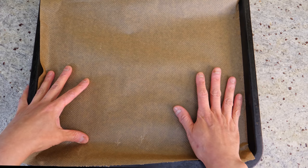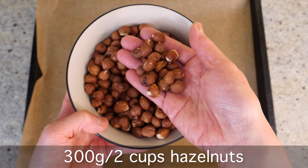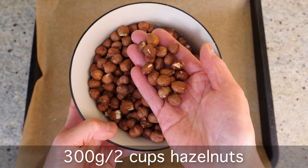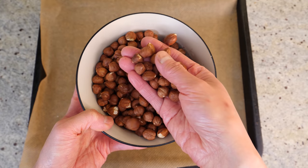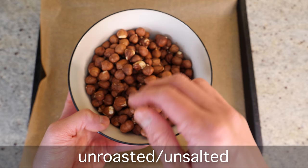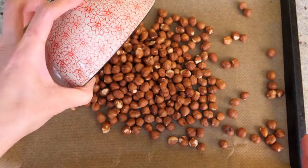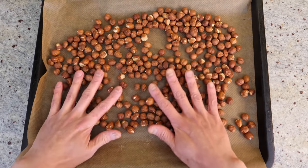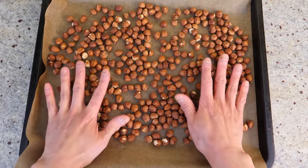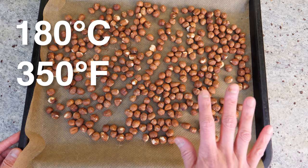I've got my baking tray here with a layer of baking sheet on top and about 300 grams of hazelnuts — that's about two cups. You don't have to be super precise. They're unroasted and unsalted, so make sure you get the right ones. I'm going to spread the hazelnuts on the baking tray and pop them in a 180 degree preheated oven for about 10 to 15 minutes.